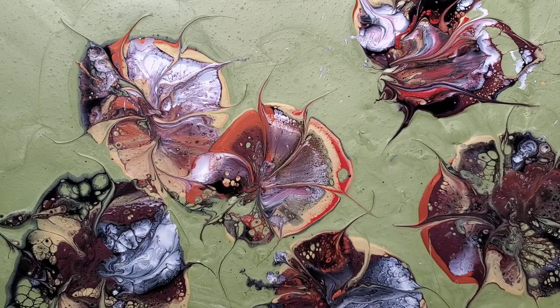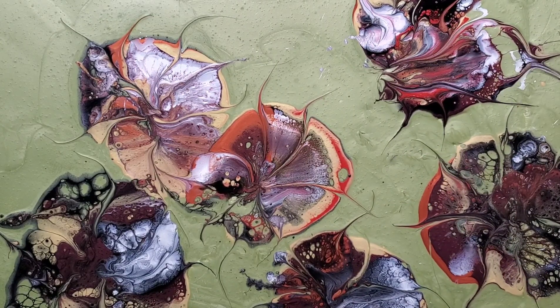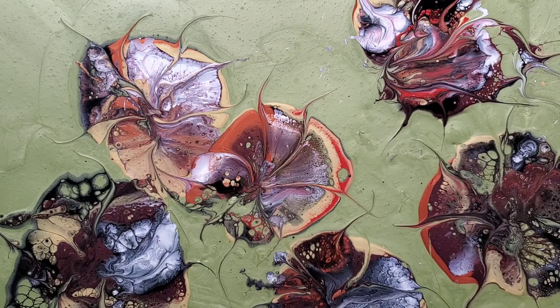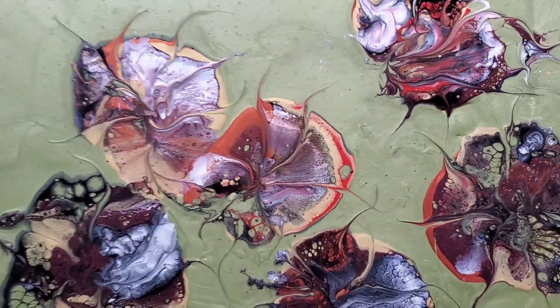As you can see, the smears with the palette knife are what bring detail to the flowers and help them actually turn into flowers. I hope you enjoyed it. Thanks for watching.